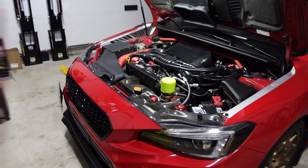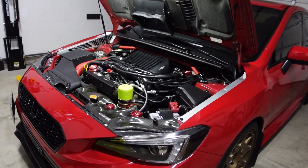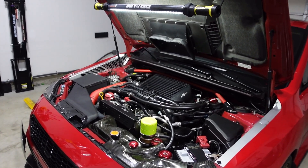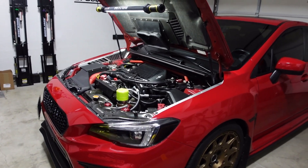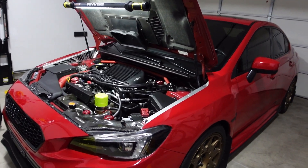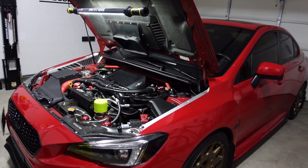Usually I would do a point-of-view driving video for these things, but I figured we'd change it up so I can really formulate my thoughts. It's also very hard to focus on what I'm going to say while driving. I want to mention that I'm not bashing any brands here — I'm simply providing my honest opinions, and I'll do my best to portray the specifics by inserting sound clips so you get a good idea of what I'm talking about.